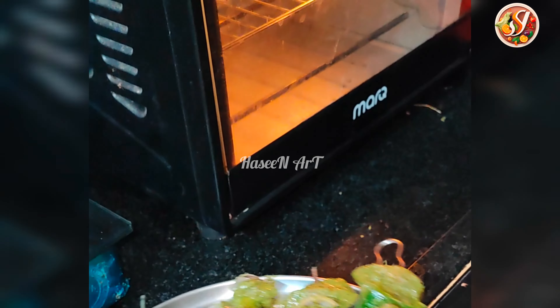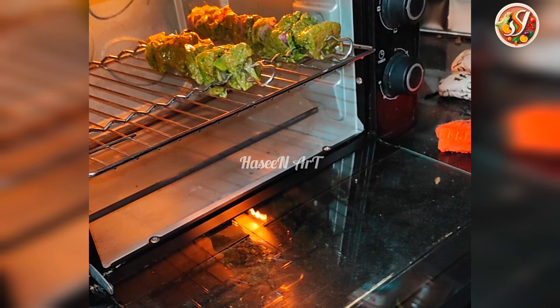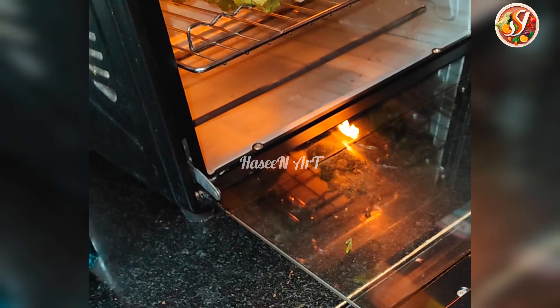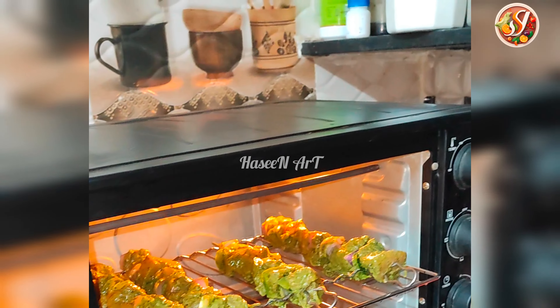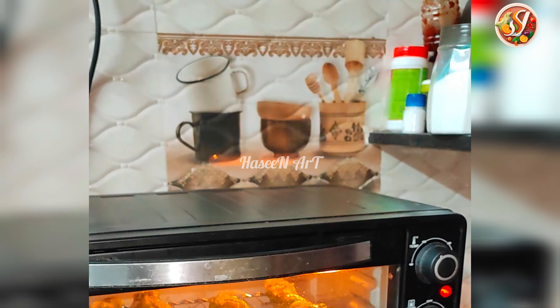We will put the oven. It's about 200 degrees. Preheat. Now let's cook the chicken. We will cook the chicken for a while.